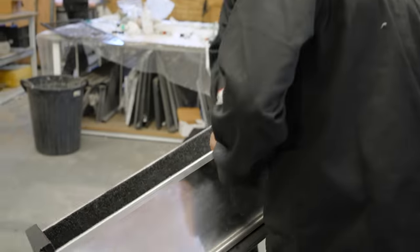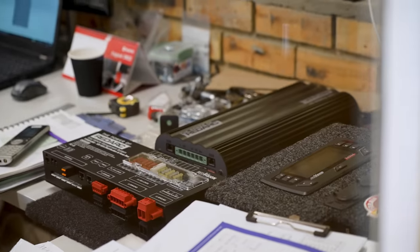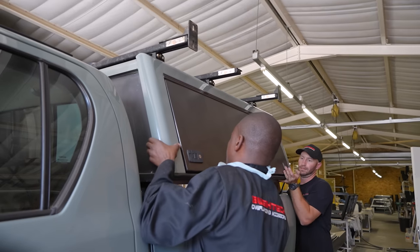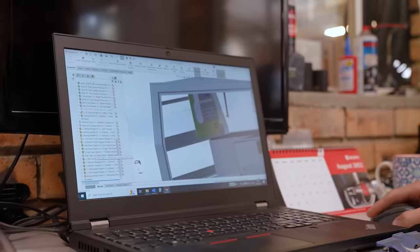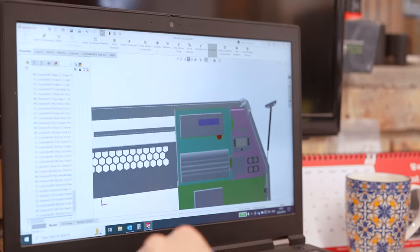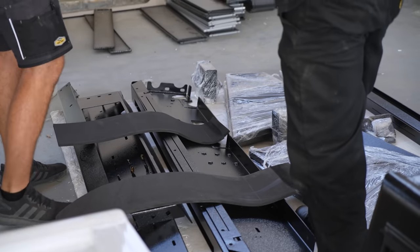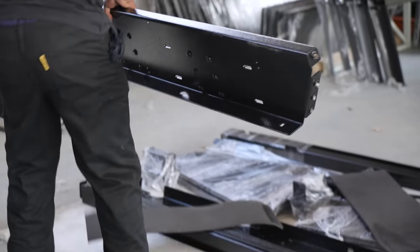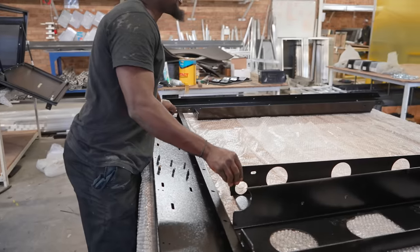I'd spent over two years with Bushtec's incredible canopy and draw system setup and I can confidently say that it stood up to even the most rigorous experiences, and the vehicle as a whole has been my home away from home. This next step was going to require all hands on deck, especially with new designs accommodating me and all of my crazy ideas, and only a couple of weeks to get it all done. The team at Bushtec really had a challenge on their hands, but there is no one I would trust more to get this done than these guys. With the laser cut and powder coated parts starting to arrive, the assembly could begin and this project could officially kick off.